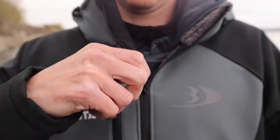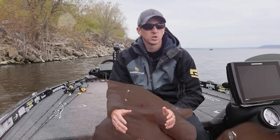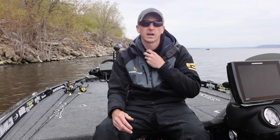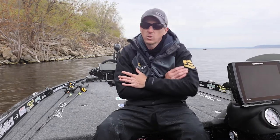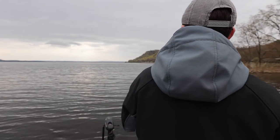It has a real nice fleece liner, so as the spring progresses along, I'm not going to need an additional hoodie underneath. I could just start the day with a t-shirt and have the Zenith on over it — it's going to be very toasty and warm, but then as the day goes on I could pop it off and be very comfortable.